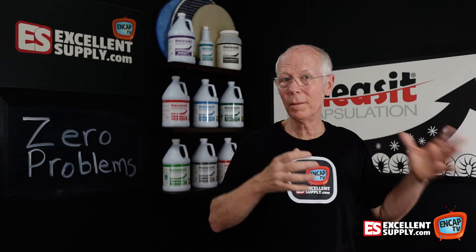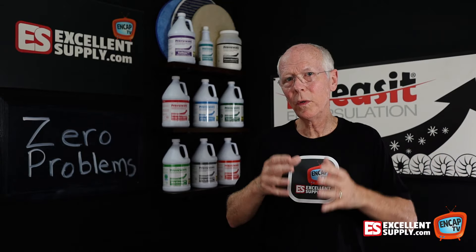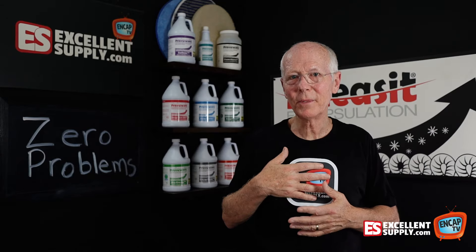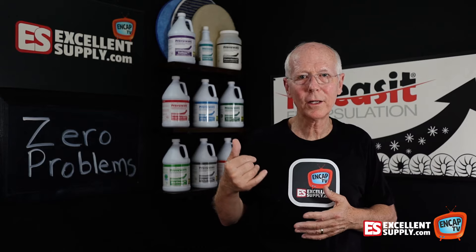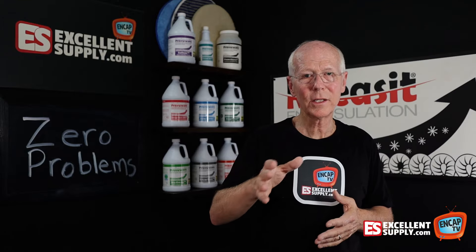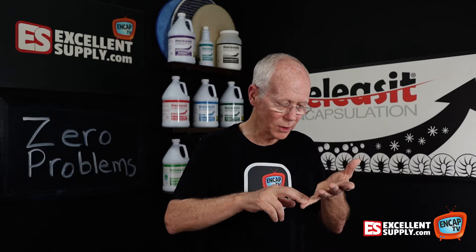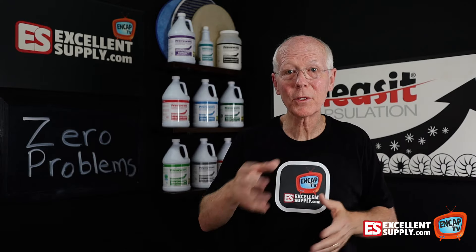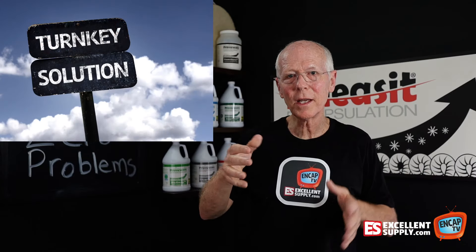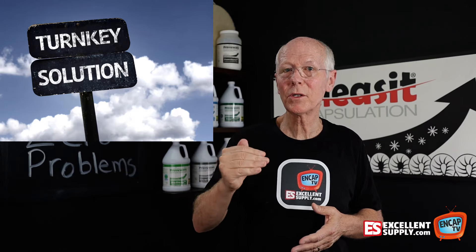Why this was important for my business cleaning commercial carpets was that we were sending technicians out. The worst thing as a business owner was getting a call from an employee at 10 o'clock at night saying it looks terrible, it's not working, some areas aren't responding — what can I do? Trying to troubleshoot over the phone is no way to run a business. We need turnkey systems. That's how successful business runs, with a system that produces consistent results every time.